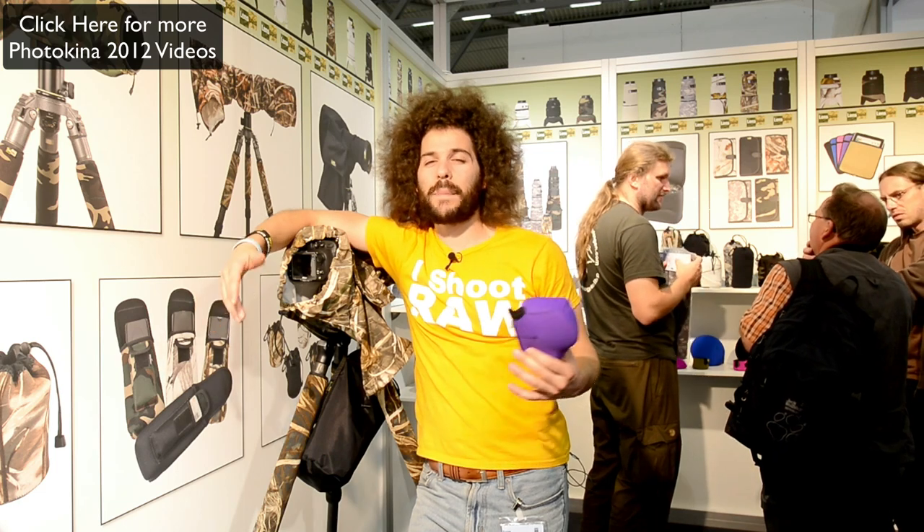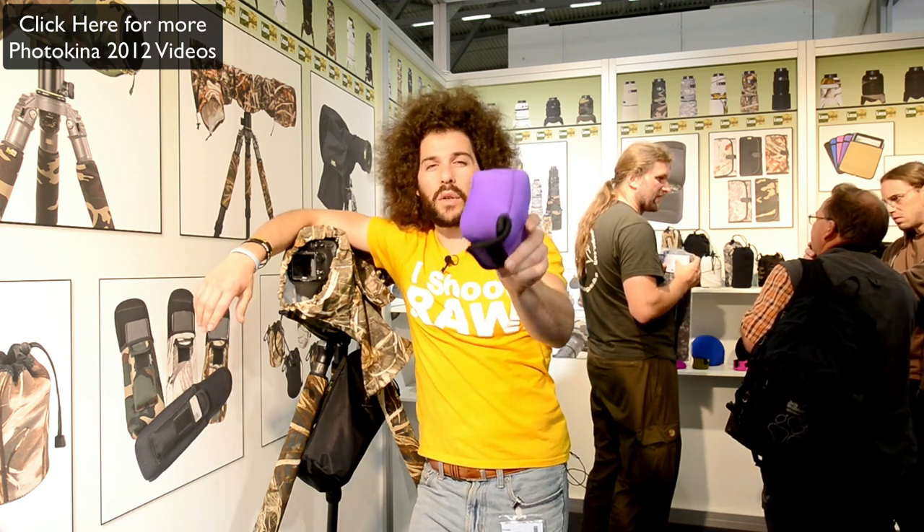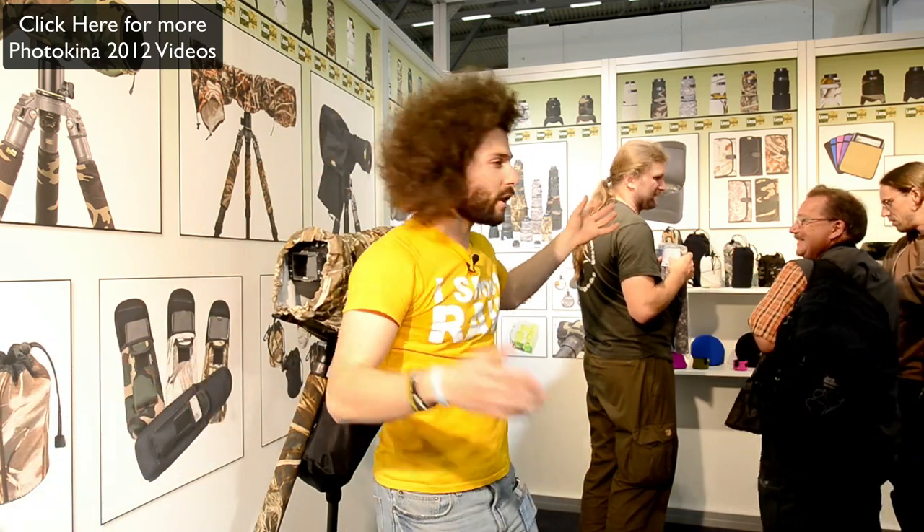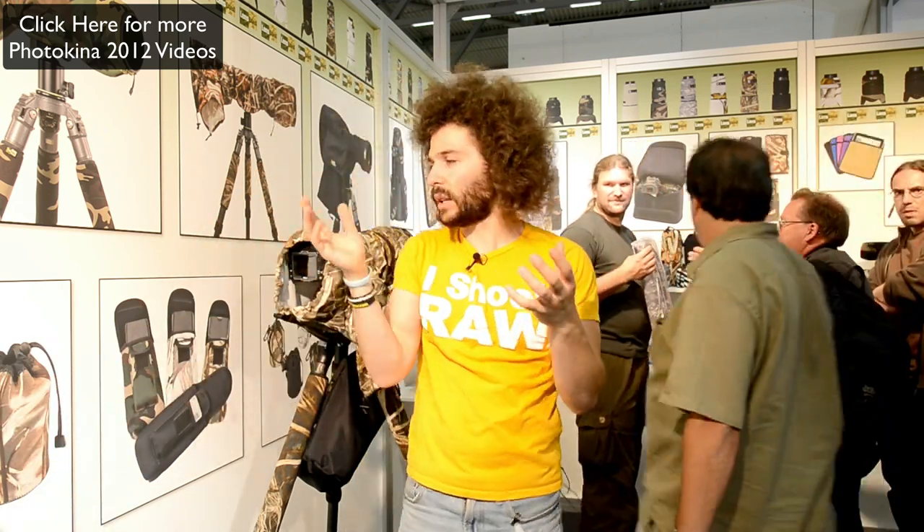Lens Coat is a cool thing. They've been around the longest — they're the original. They make these awesome things that protect your cameras. Scott, do you have a lens coat covering a lens?